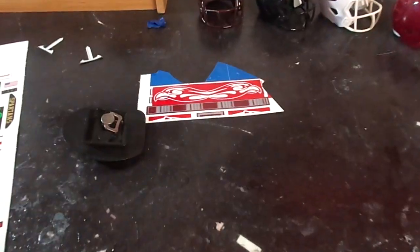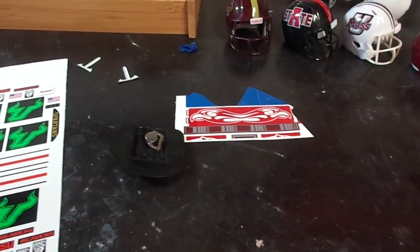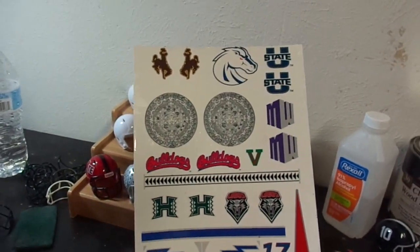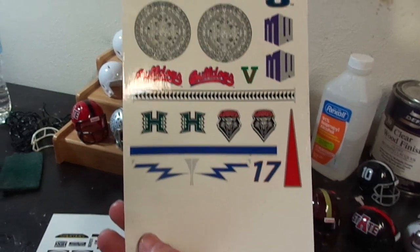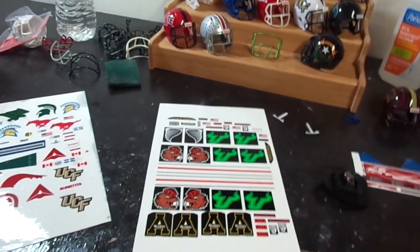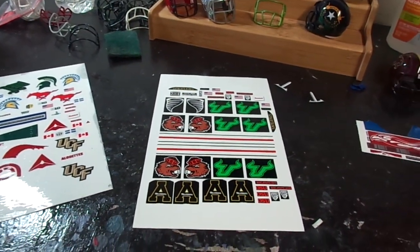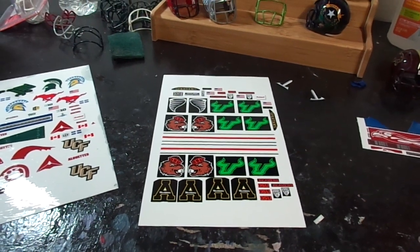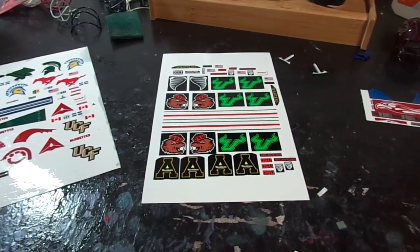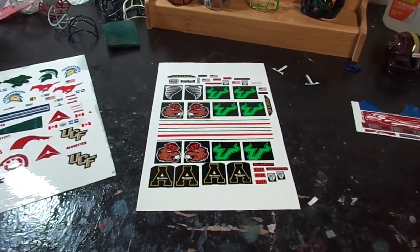These are some of the decals you can get in the decal sets I offer on my website, pocketprofootballhelmets.com. Just click on the decal store and you get the decals. These sheets are already in the files — for instance, if you buy the BCS set you'll get decal sheets for almost every conference, at least the Group of Five, more than one too. So the day you download the set, you can print the decals.